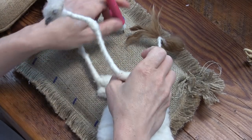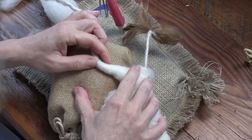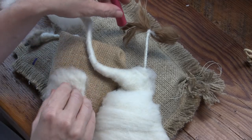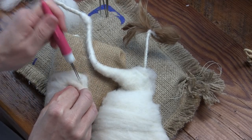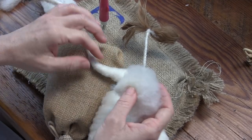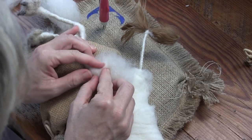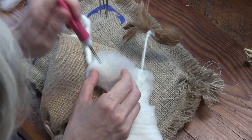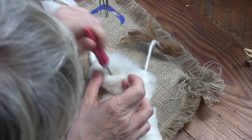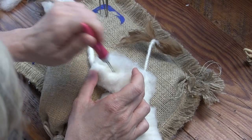A super common proverb is about the straw that breaks the camel's back. That last piece went too far. It sounds like it's going to eat me!